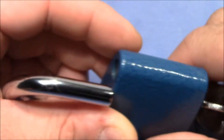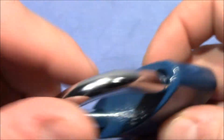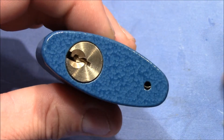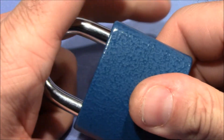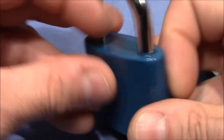It's also quite cumbersome to close the lock, because you can remove the key but then it's blocked and you cannot close the lock again. You have to insert the key, turn the plug, close and hold the shackle, and turn back the key to lock it back up.